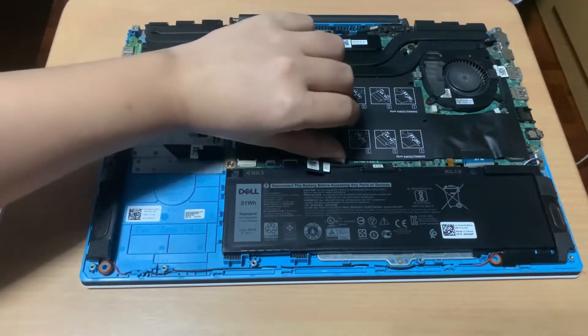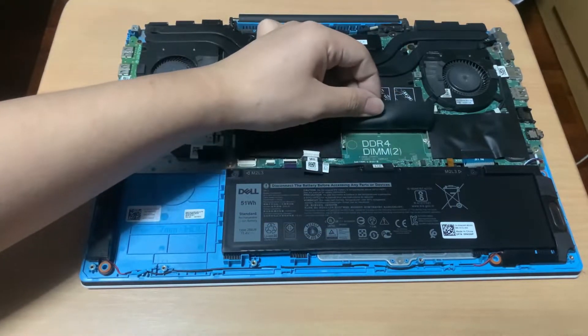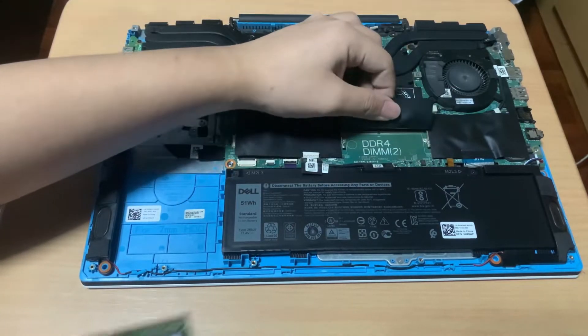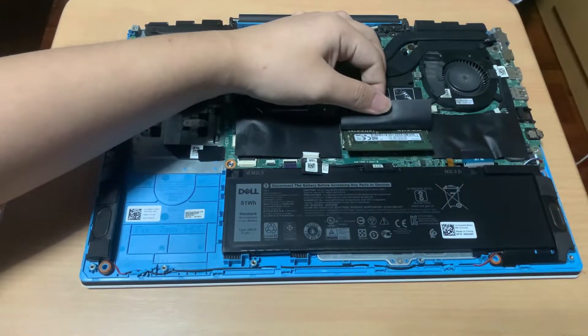Next is the RAM. The laptop has two RAM slots. To install a RAM module, simply plug it in at a 45-degree angle and make sure the gold pins are fully inserted into the socket. Then press the RAM module down until it clicks or locks into the slot.